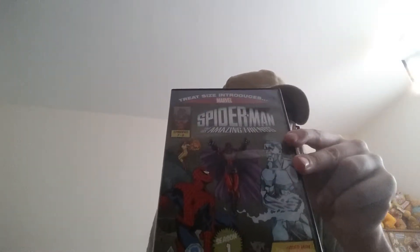Then we have some Marvel cartoons. We have Spider-Man and His Amazing Friends, episodes 7 to 8 of season 1. I think I got that from the pound shop - one of the pound shops that's not around anymore.